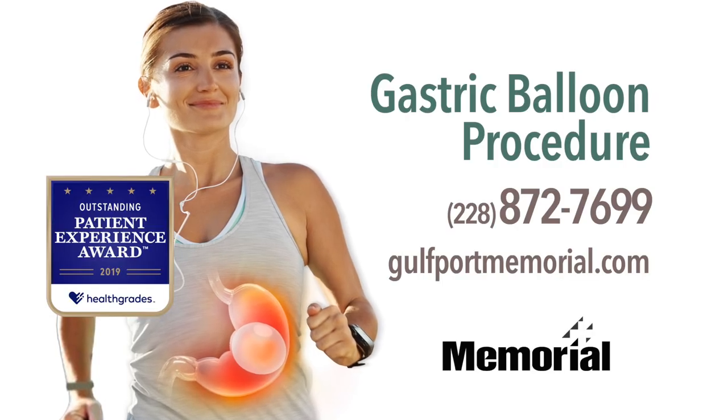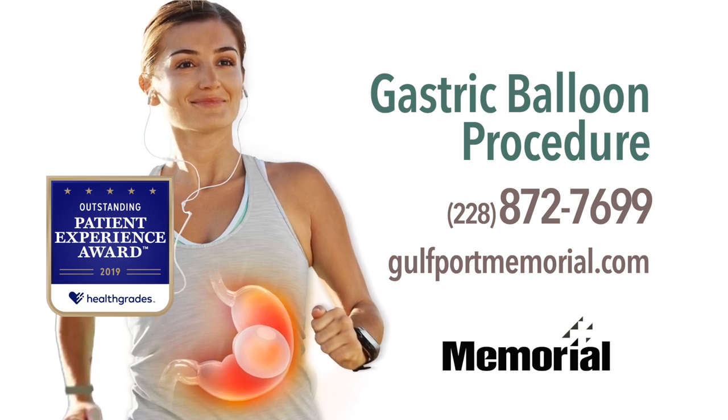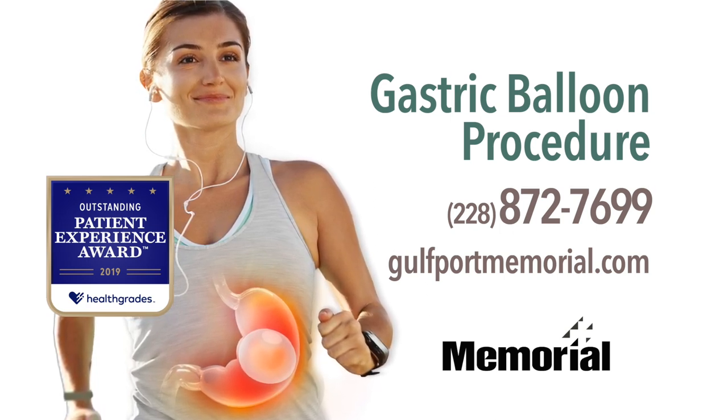To learn more about weight loss with the gastric balloon procedure, call 228-872-7699.